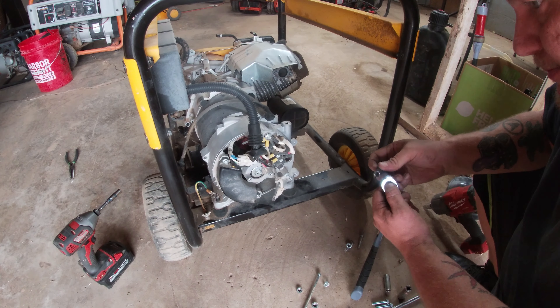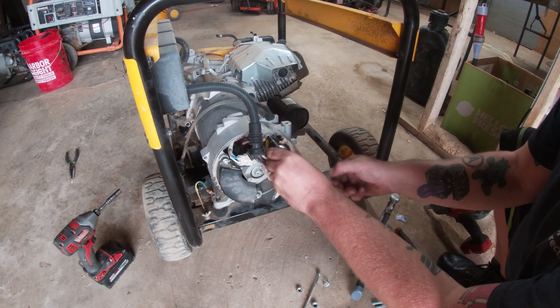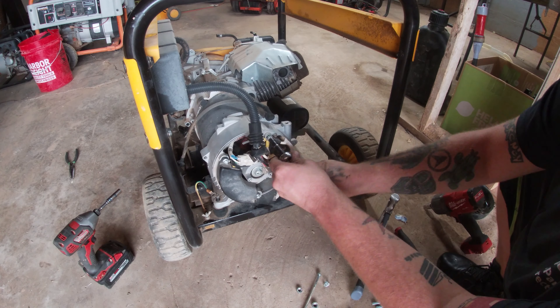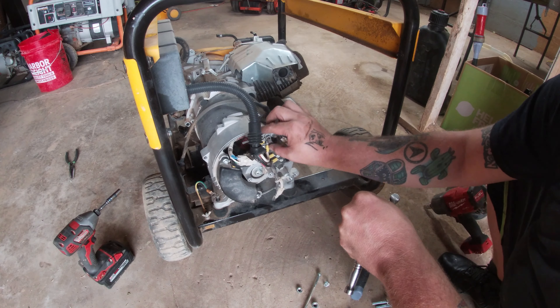Before using the big impact, let's take off this pigtail with the seven millimeter. Make sure you take a picture with your phone so if you forget which way the pigtail goes on after you fix your problem, you have a photo showing how to do it. Even I take pictures because I don't remember everything — and the people who say they remember everything are lying.